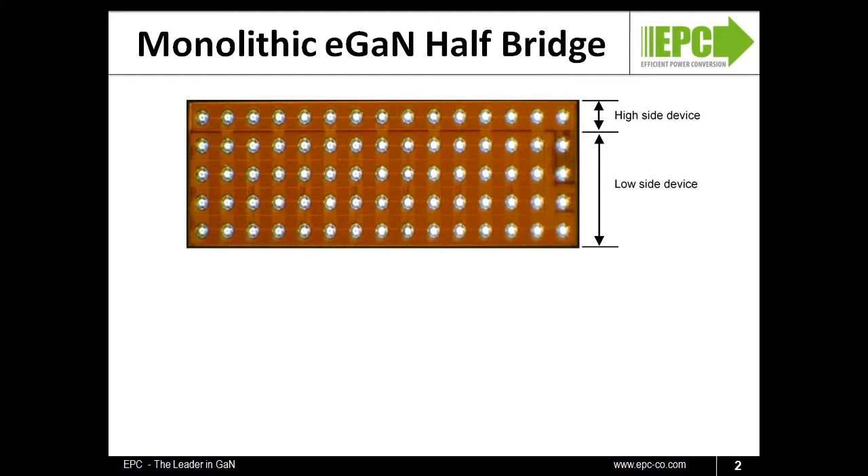The overall dimensions of the half-bridge are 6 mm by 2.3 mm. The chip is only 0.7 mm tall, with an additional 100-micron solder bump.